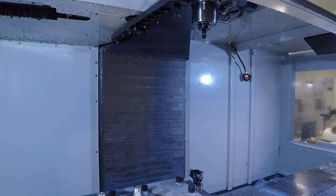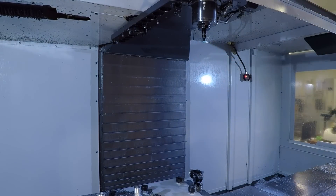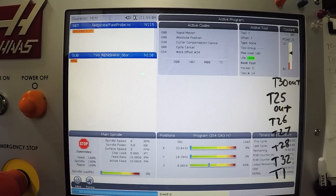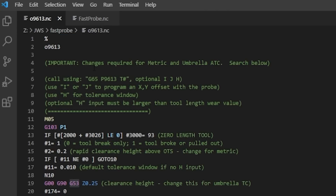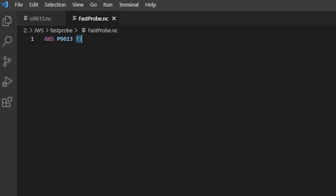If the tool is either broken — meaning it's missing or shorter — or in this case I just put some silly putty on the end to simulate tool pull-out, if it detects either situation it throws the correct alarm about tool pulled out or broken tool. Running this is simple: G65 P9613, which calls back to the program we just made that you copied over, followed by the tool number — for example, T7.